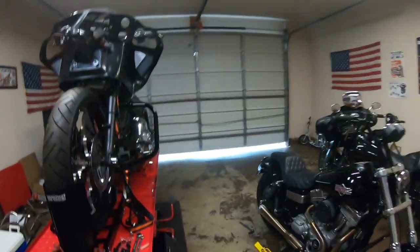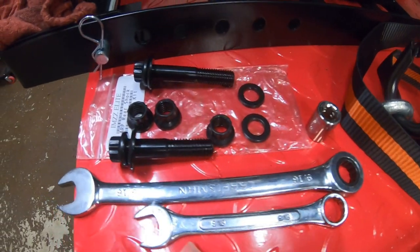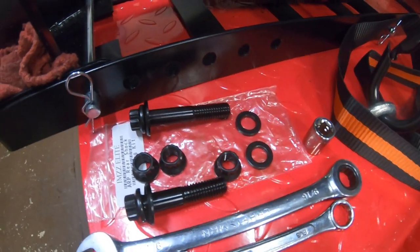What we got is some Drag Specialties black adjustable shocks. I went with the 12-inch — I don't know if I should have, maybe I should have gone with the 13s — but anything's gonna be an improvement over these crappy stock rear shocks. We also have some ARP hardware from IMZ Elite. These guys are super awesome, they have a bunch of different ARP bolt kits for Harley-Davidsons, so check those guys out.